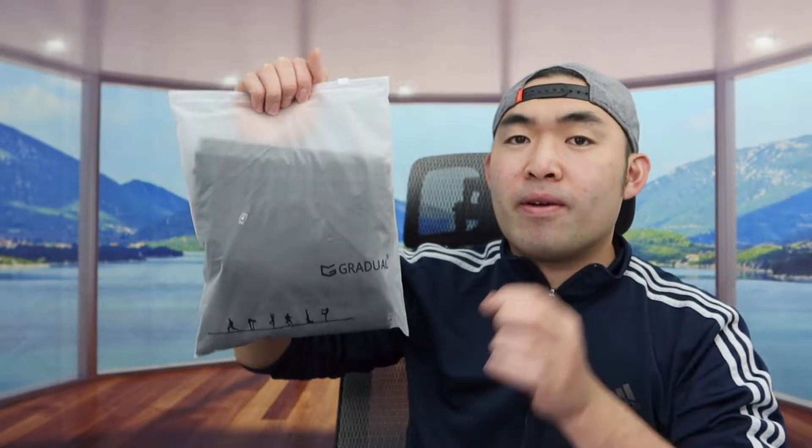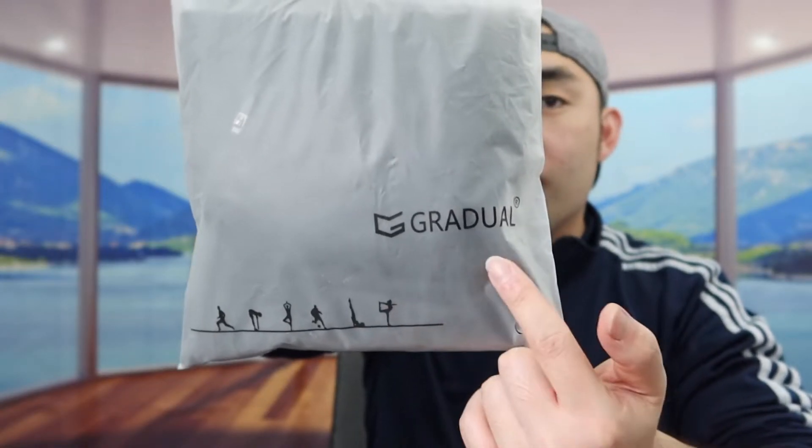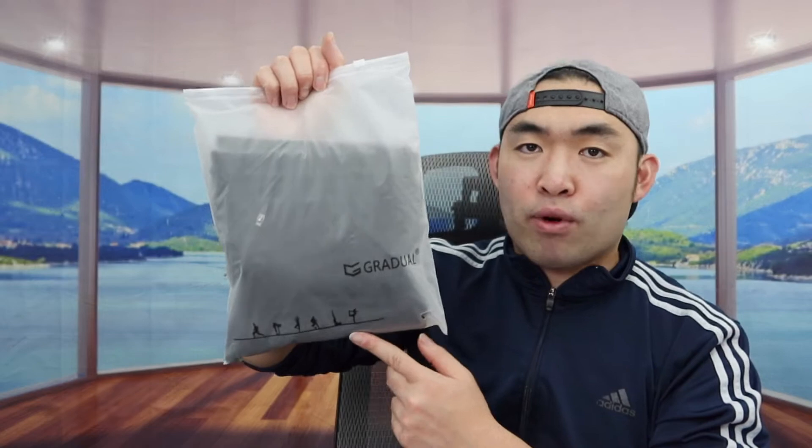So today's episode we got this cool item on this round here, and basically what these are are some sweatpants. The one that we got right here is from this brand, and here is basically what the package looks like when you guys first get it.